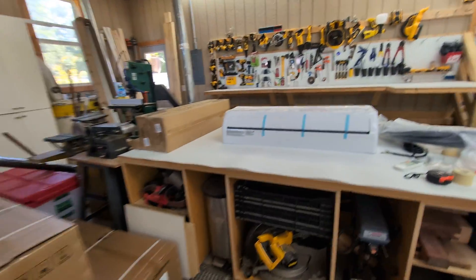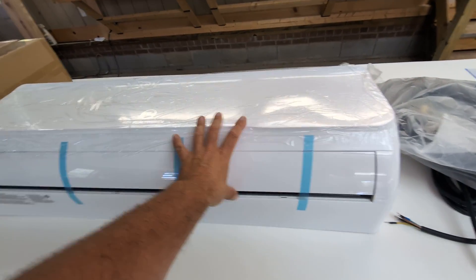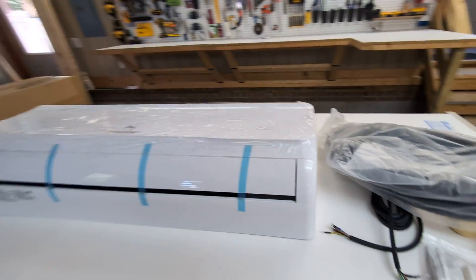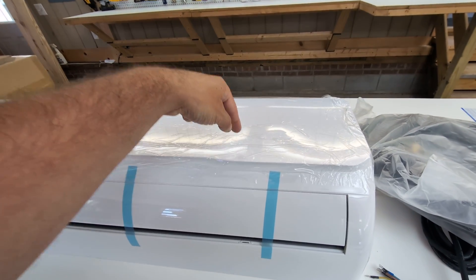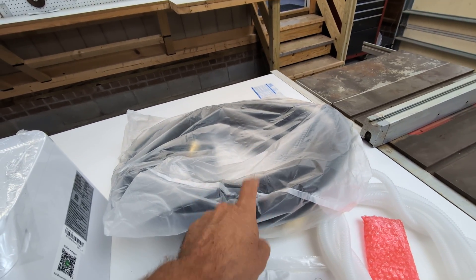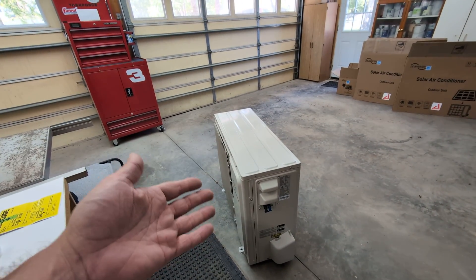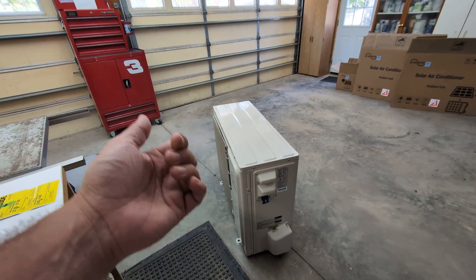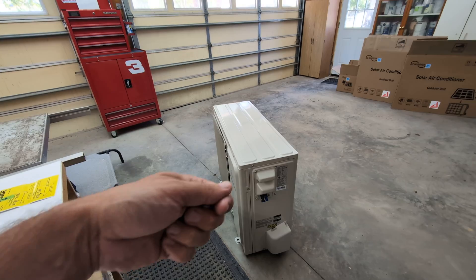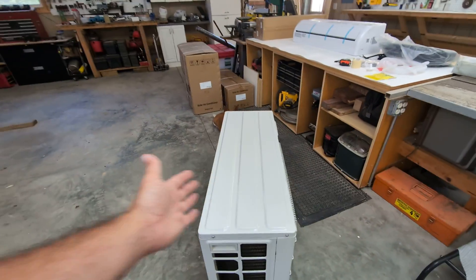I did an unboxing video yesterday and realized my home address was on those boxes — didn't want that on YouTube, so I'm starting over. This unit here is already unboxed — the indoor function is in that box, and the outdoor unit is in that box. The TLDR: this unit already has the refrigerant charged into the lines, the line set also has refrigerant charged into it, and the outside unit already has refrigerant in it. So you do not need to hire an HVAC technician to activate or commission this system — you just plug it in.